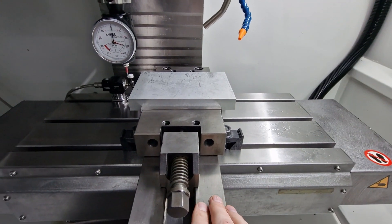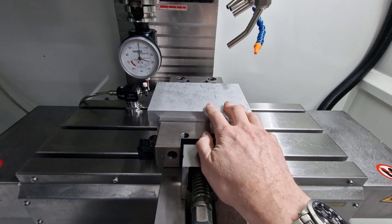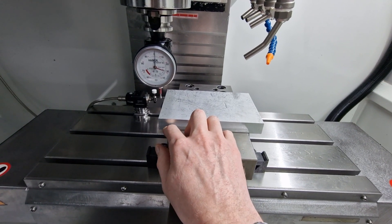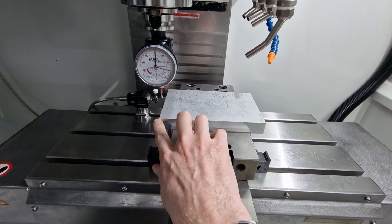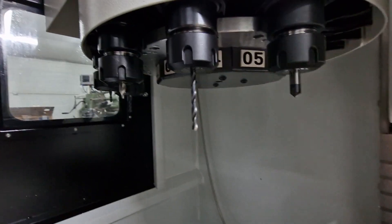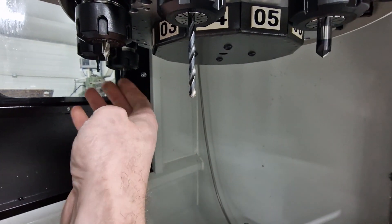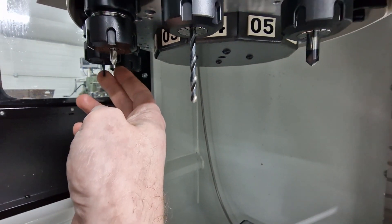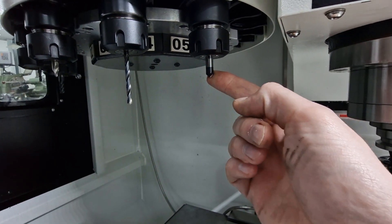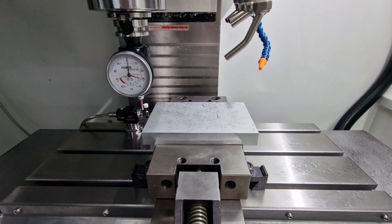I put the vise on the bed, the stock is to the right dimensions, and I loaded the stock in the vise. Then with my Heimer I zeroed the G54 coordinate system to this point here, and preloaded all my tools: an eight-millimeter milling bit, three-millimeter milling bit, center drill, normal drill, and a chamfering mill. Now it's time to run the code — fingers crossed.